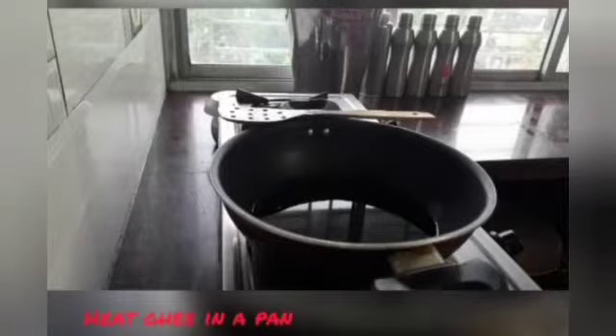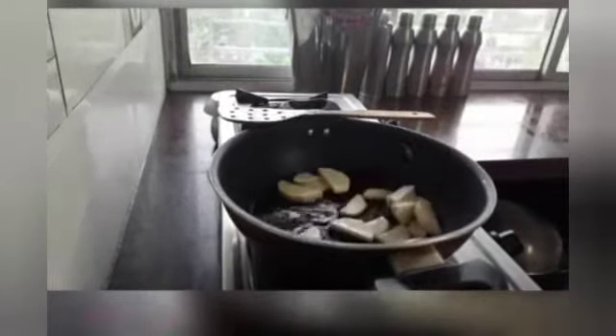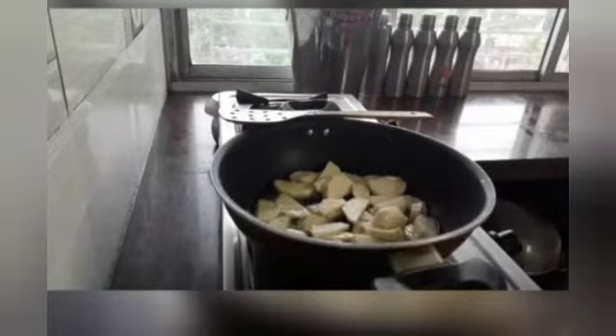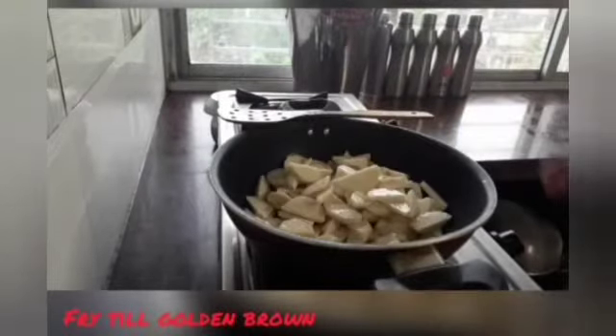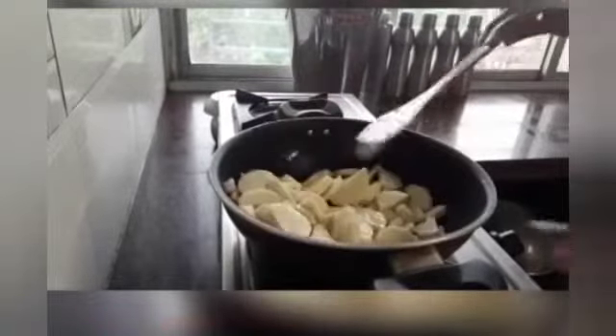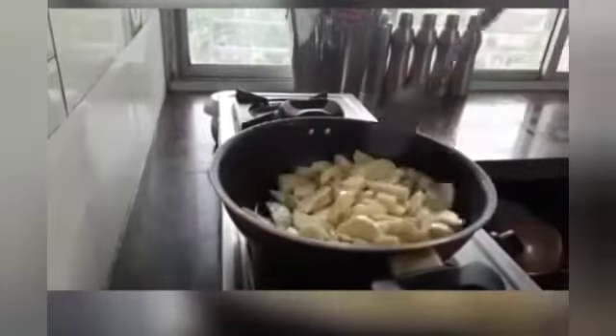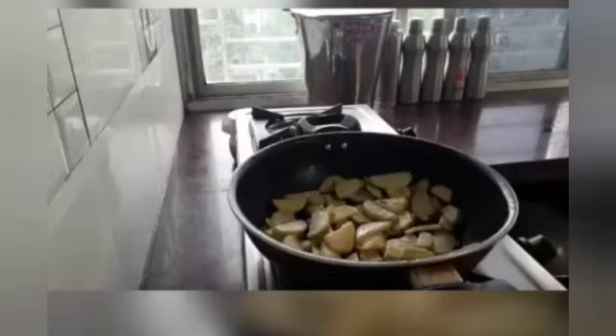We will heat ghee in a pan and add all our arbis. We will fry the arbis till we get a golden brown color. Our arbis are fried nicely. Now we will keep them aside.